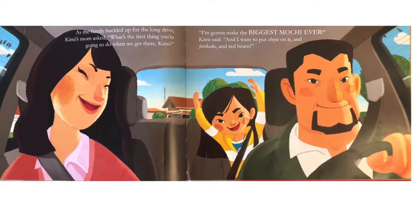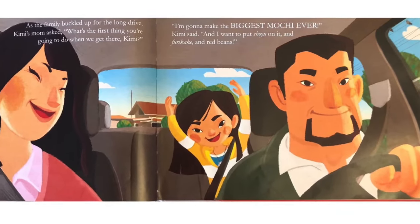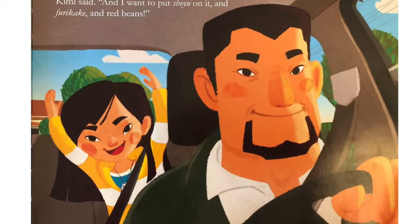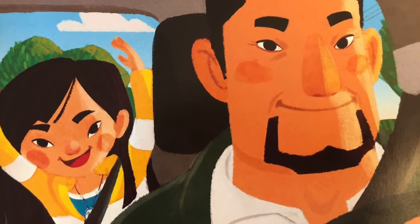As the family buckled up for the long drive, Kimi's mom asked, What's the first thing you're going to do when we get there, Kimi? I'm going to make the biggest mochi ever, Kimi said, and I want to put shoyu on it and furikake and red beans.